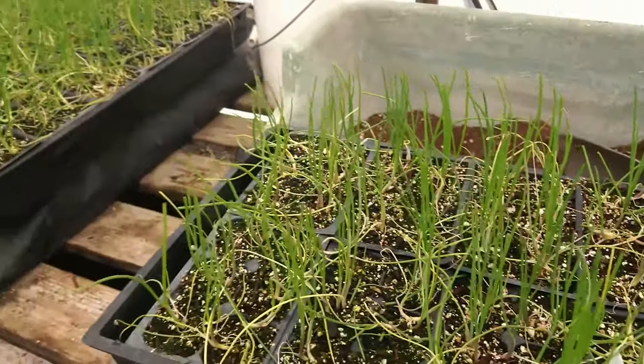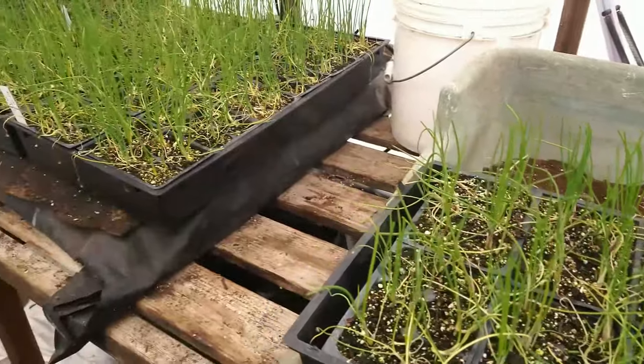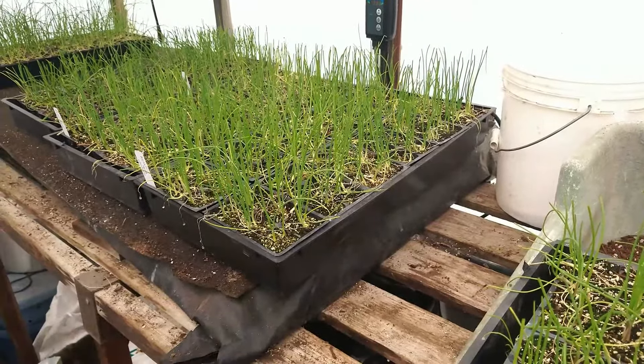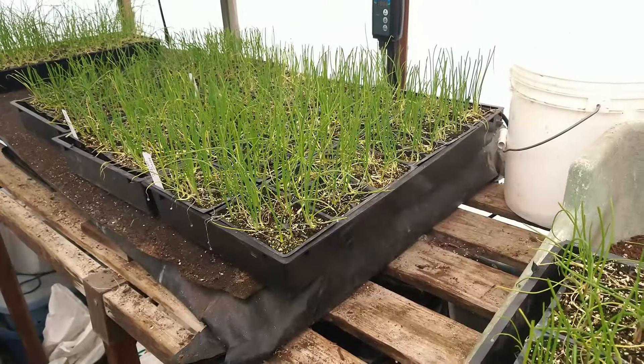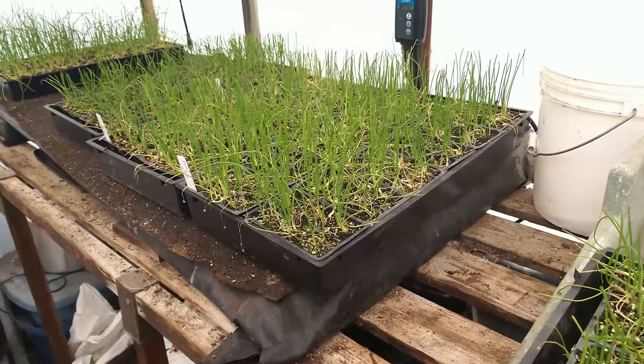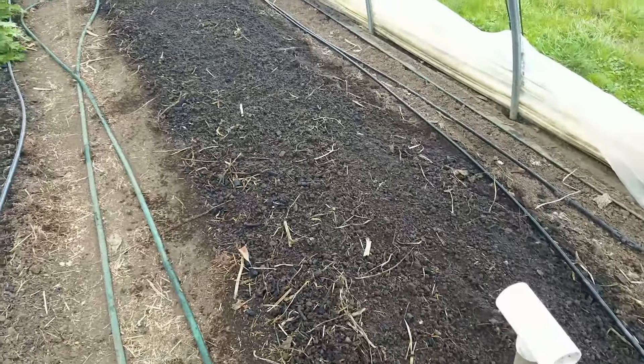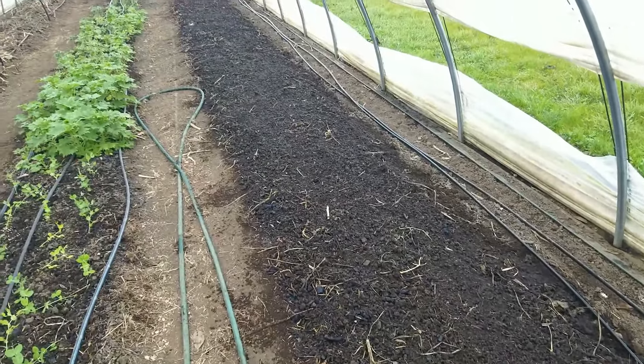After I get them all trimmed, I'll take these down and give them a soak, like we do with most of our transplants. We use a leaf mold soil solution soak to help get them established. We'll show you how we're lining things out and where we're putting them.